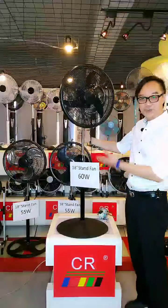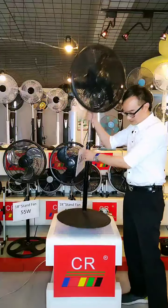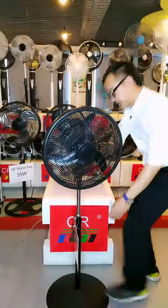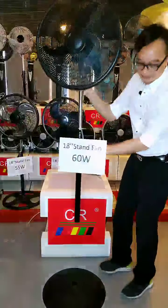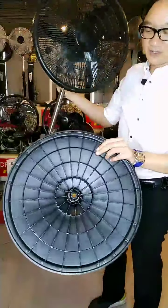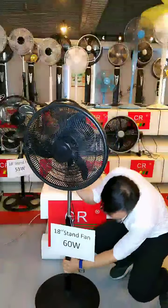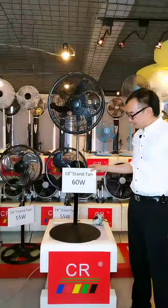I would like to show you the plug-in round base here. With this plug-in round base, we do not need any screws or tools. We can just pull it out like this. The base is very strong in structure — no screws or tools needed. I just plug it in like this, and that's it. The installation is very easy and convenient.